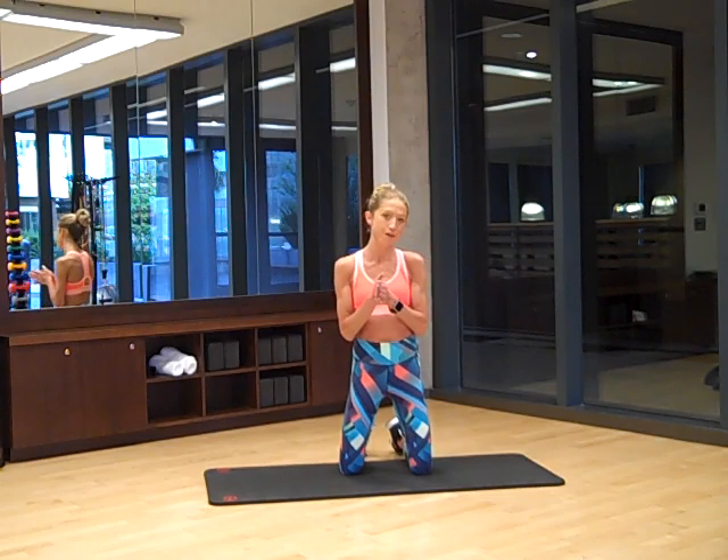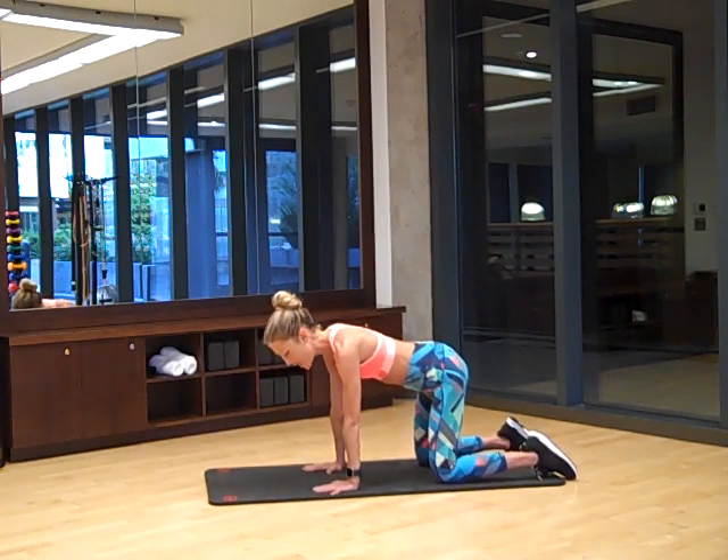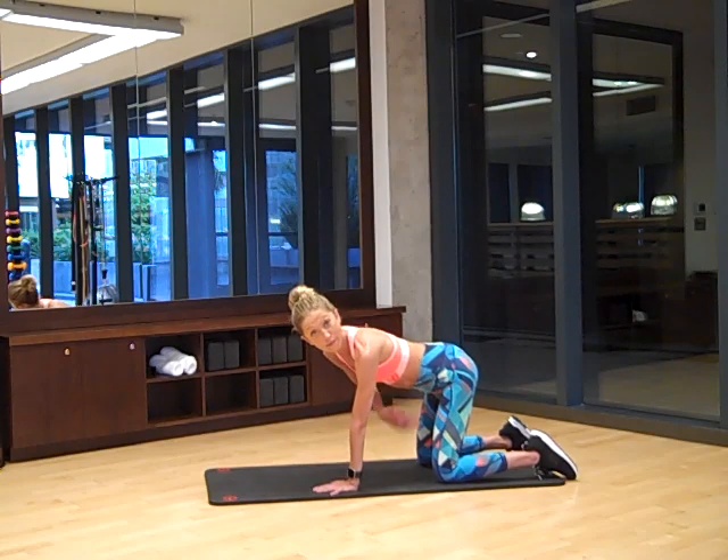When you're ready to get started, come to tabletop position. Your hands are underneath your shoulders and your knees are under your hips. We're just going to start with a hip flexor stretch.